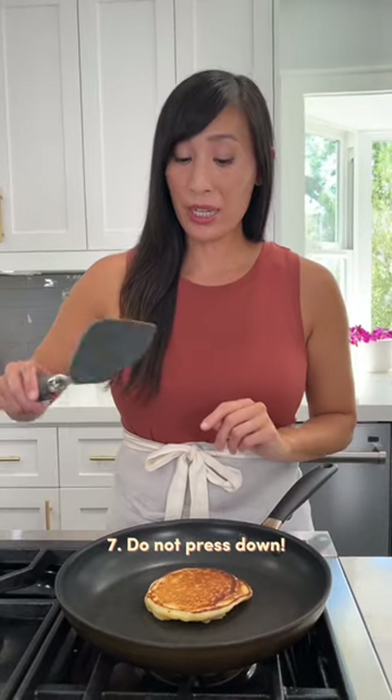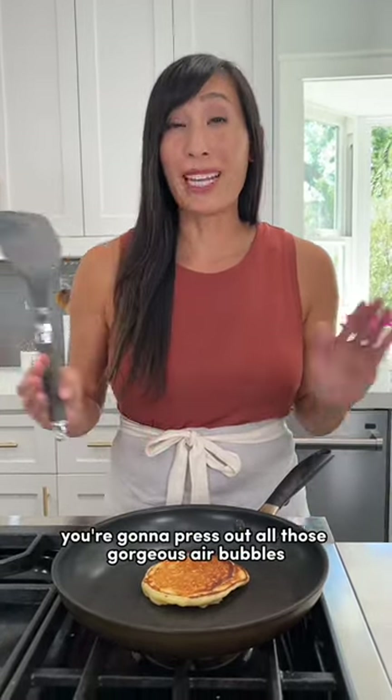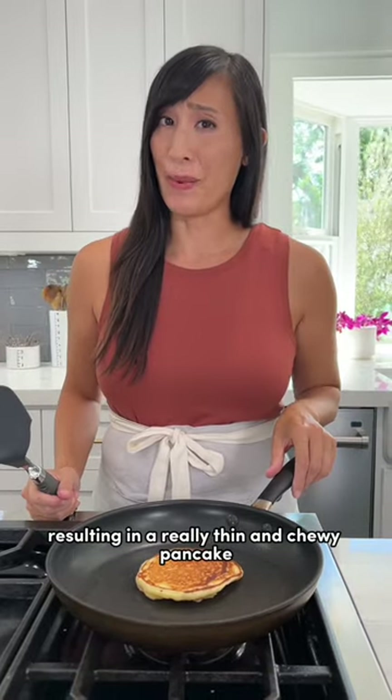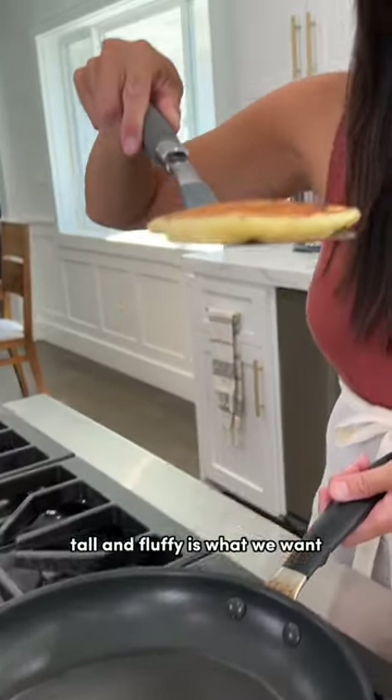Tip number seven: do not press down with a spatula. You're going to press out all those gorgeous air bubbles, resulting in a really thin and chewy pancake. Tall and fluffy is what we want.